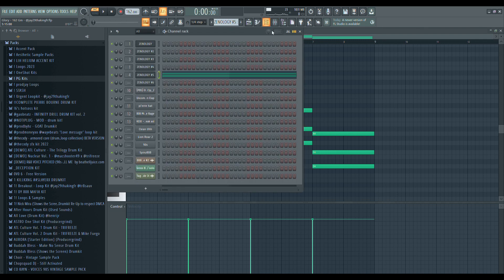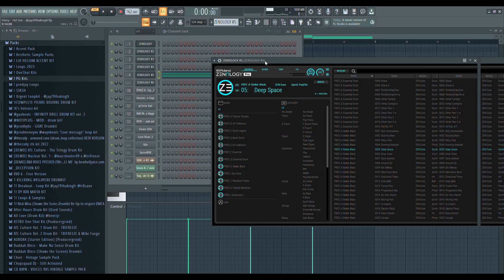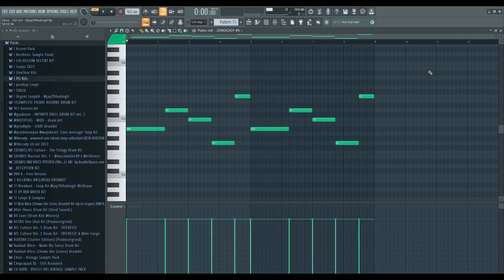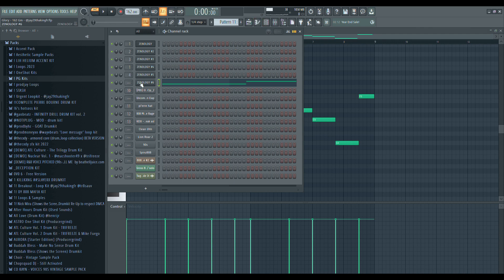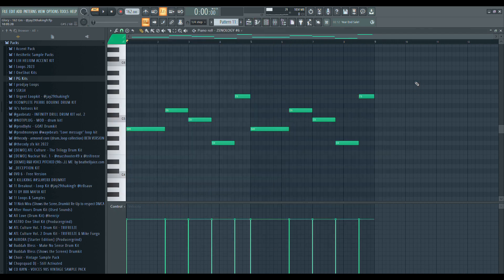I just added this G note right on top. That chord preset is the deep space pad. For these beats, layering is a very important part just to give it that ambient feeling. For even more ambience I added another pad that sounds almost like a bell — that's from Zonology again, the saw preset.